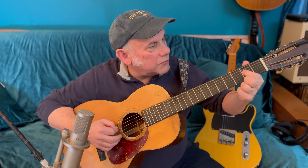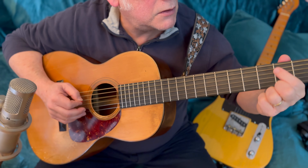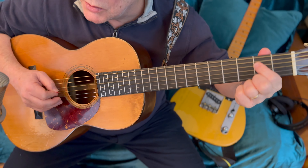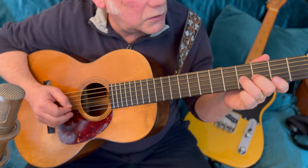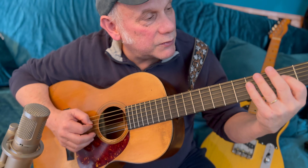We play the second fret of the fourth string once, then we go second fret fourth string to open fourth string. We're going to do that twice. Then back to the second fret fourth string. Then we go up to the fourth fret of the third string and then to the open third string. Here's the whole lick.